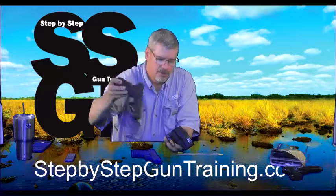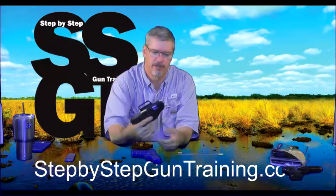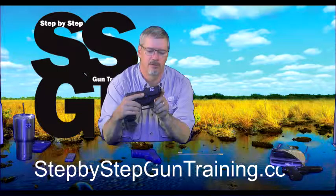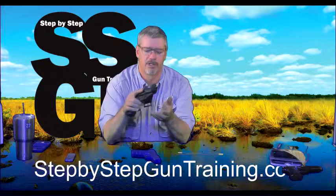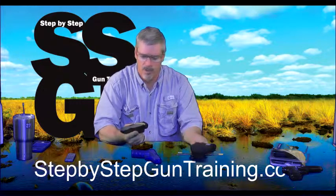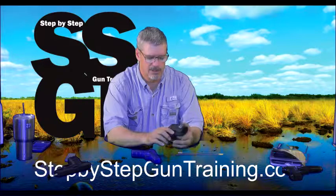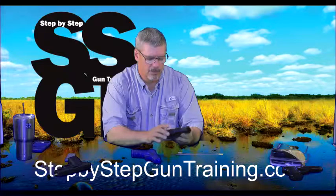Interesting thing though — it'll still work fine with a Glock 17. A full size gun just sticks out a little bit. If you were wearing super short shorts it might cause some discomfort, but we don't recommend wearing super short shorts when shooting anyway. So you could really buy the one for the Glock 19 and use it on a 26 or a 19 either one, and that would probably be fine.